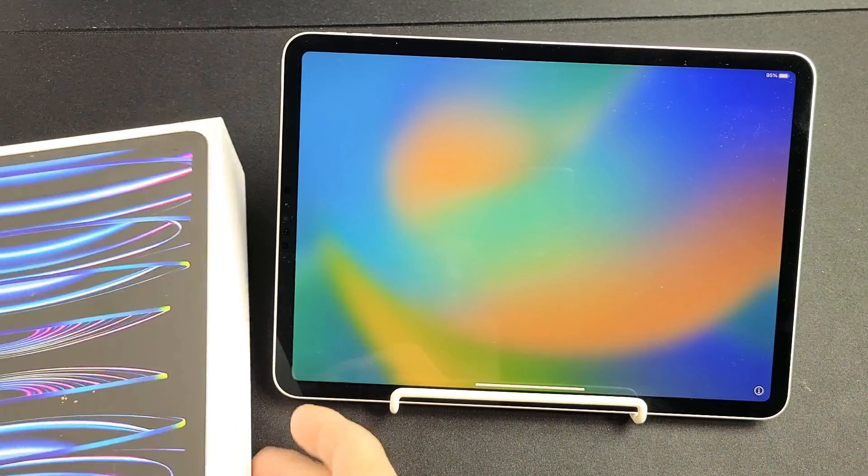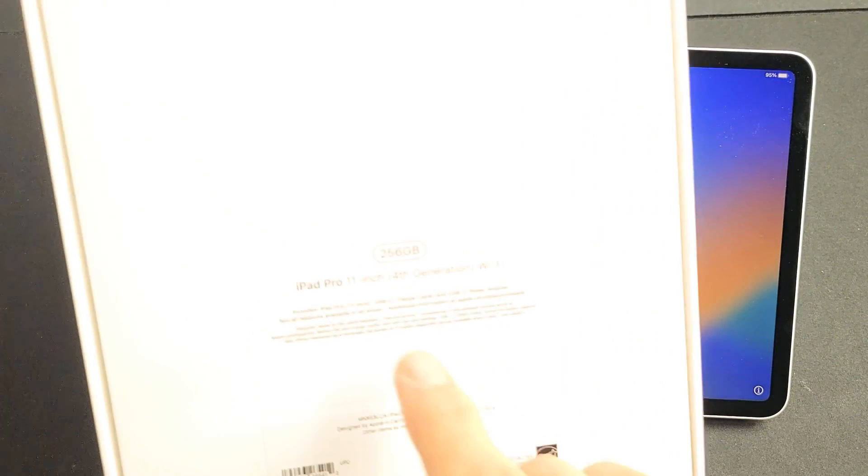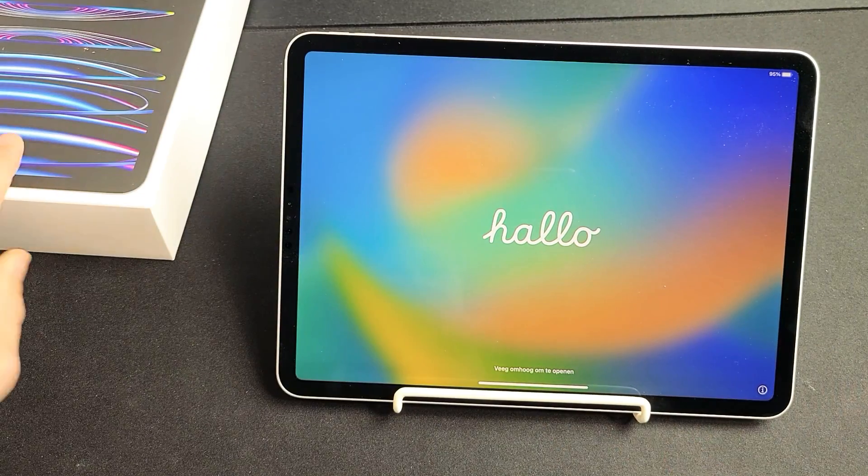I'm going to show you how to set up the iPad Pro. This is the 11-inch, fourth-generation, 2022 model.